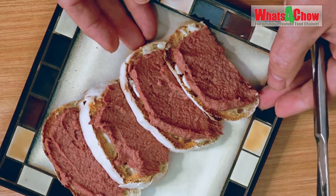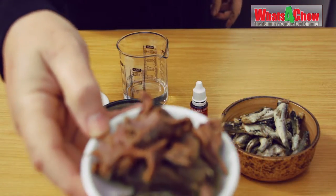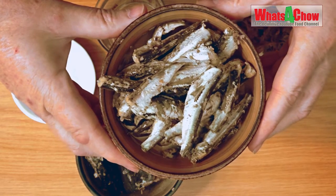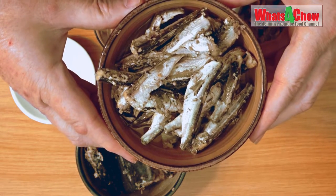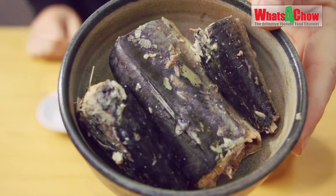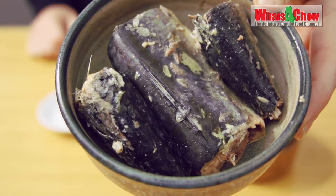Let's get started. The ingredients you need are 80 grams anchovy fillets and two 106 gram tins of sardines in oil. This will give you 160 grams of sardines and 52 grams of oil, plus 160 grams canned mackerel, drained.